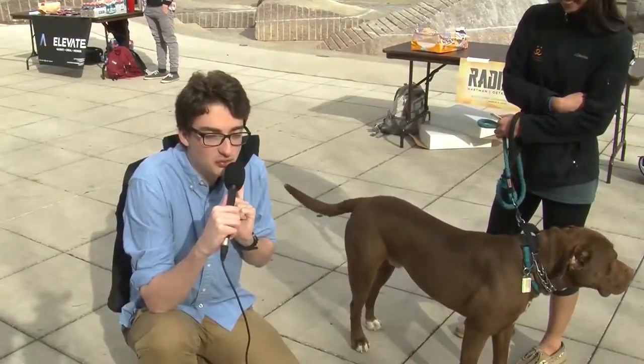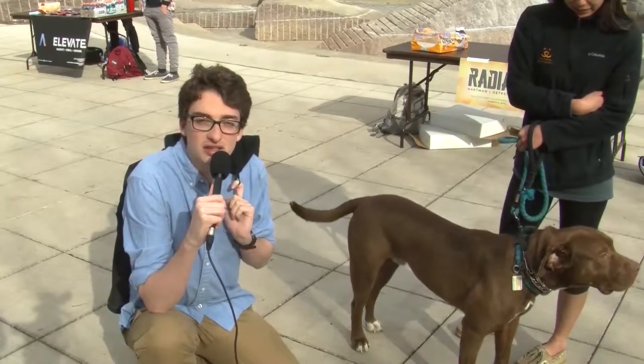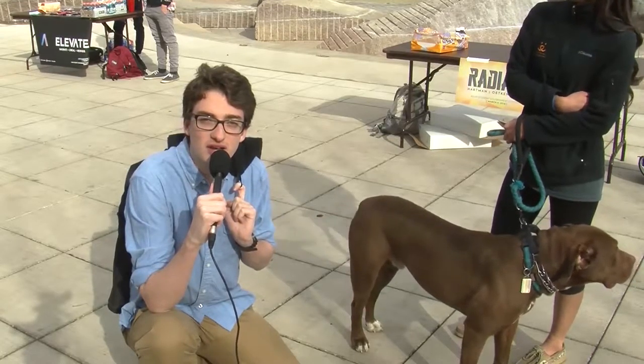Who do you think the biggest importer and exporter of pepper is? I have no idea. Well, it'd actually be Vietnam - they are the biggest. Do you prefer the pepper that you shake or grind more?